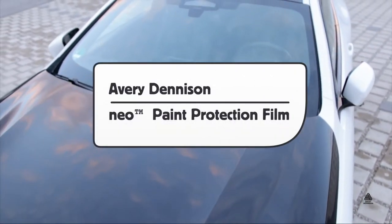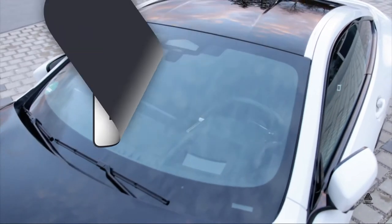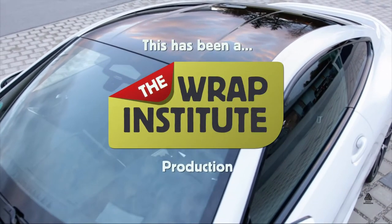This has been a product video for Avery Dennison's NEO Paint Protection line, proudly produced by the Wrap Institute.